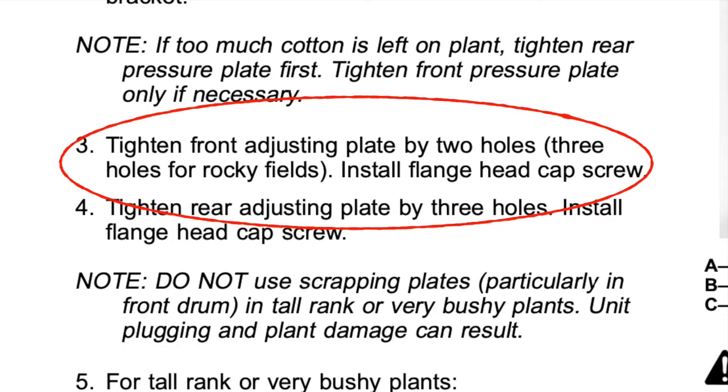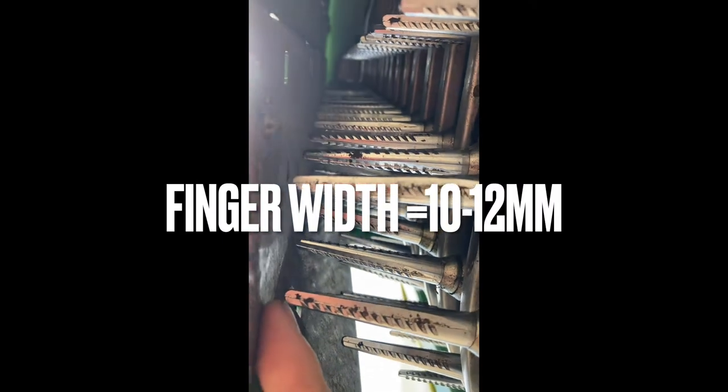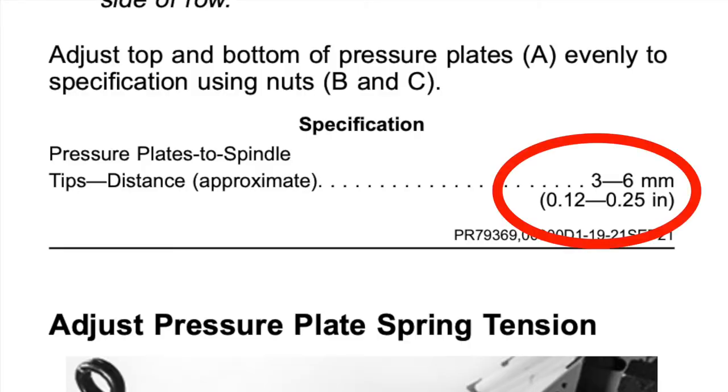The book says two holes pressure for the front pressure door, but we will back it off to one, and I've even heard of half a hole. The trick is to just adjust them one at a time and then check behind the machine that it's doing an acceptable job. I like to have a whole finger off the front pressure door. The back one's a bit harder to see with the scrapping plate, but it's pretty much by the book — three to six mil and three holes pressure.